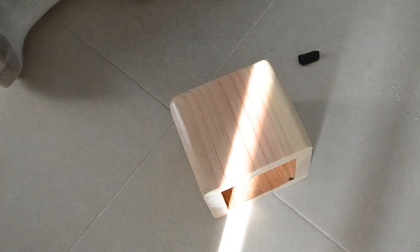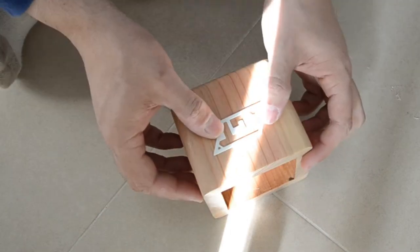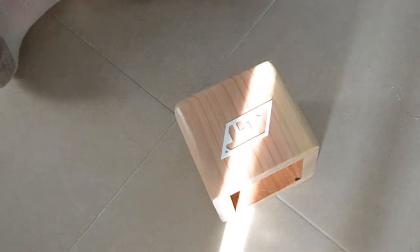For an additional personal touch, I've super glued my logo which I've 3D printed in white PLA filament. And it was done!